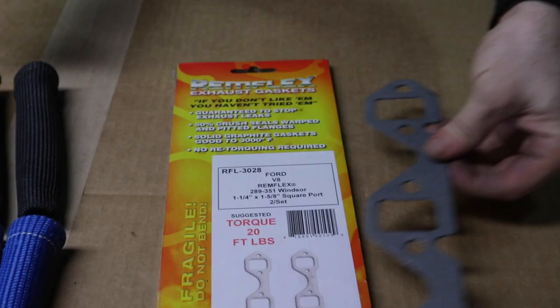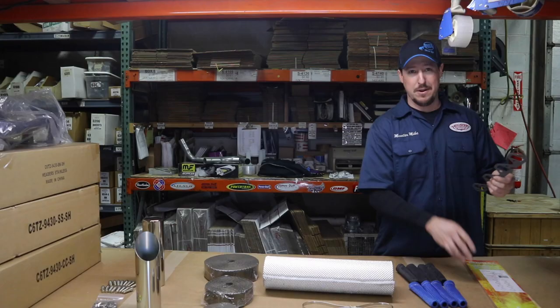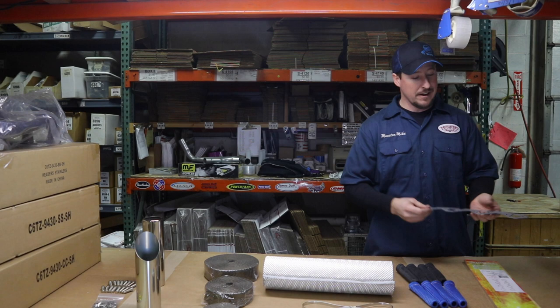Lastly, we have these Remflex header gaskets. These are made out of graphite, so they're very fragile, but these are the best option we've found for keeping everything leak-free at the headers. It's a very important upgrade for your system, especially if you're running Phytek.